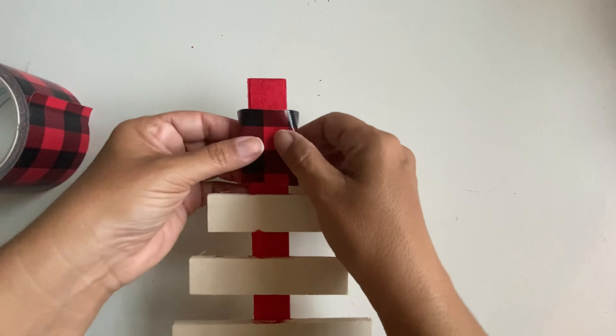The materials I got at our local 99 store. The first step I did is I painted the wood tree with this color — I think it's Red Apple from Apple Barrel.